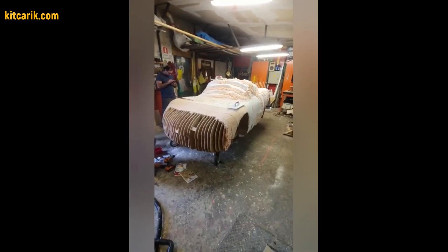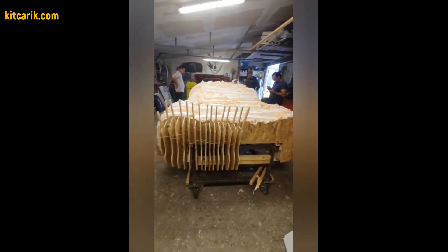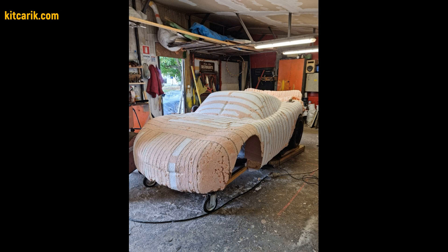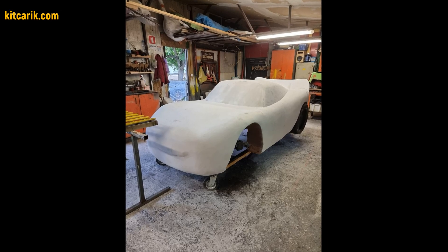Then need to fill the space between the sections with foam or something else suitable. After drying, need to remove the excess foam that sticks out between the ribs of the sections. Next, need to cover the layout with putty in several layers.